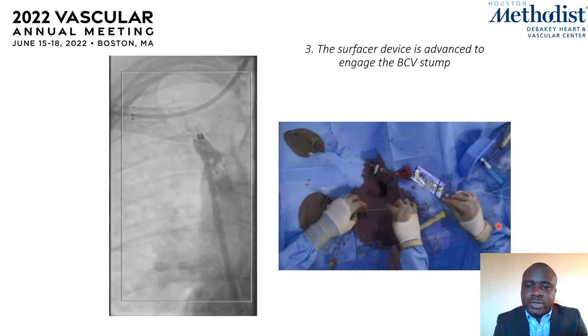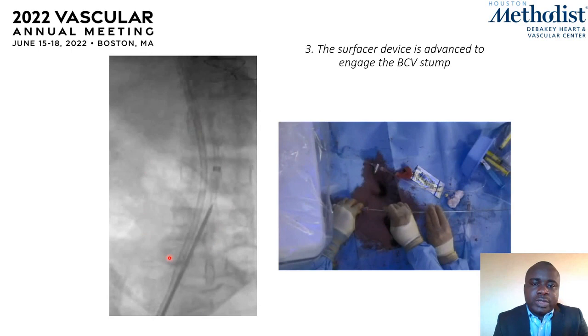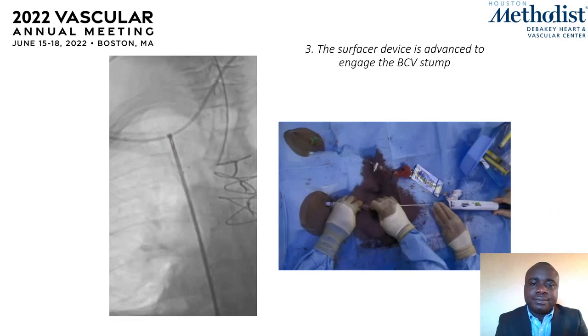Here is the device going through the right groin. It is a rigid metal device which can only be advanced in a straight line and is not steerable. We see it going through the 12 French reinforced sheath, now within the workstation sheath, advancing all the way up to the level of the occlusion.